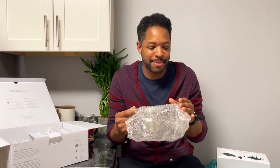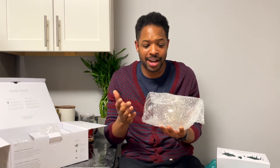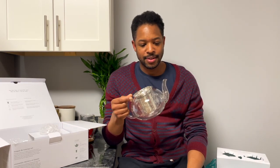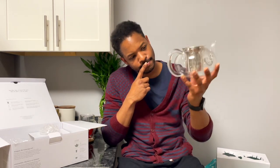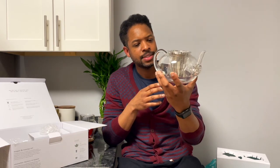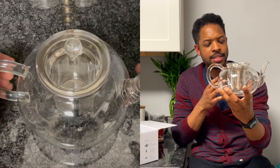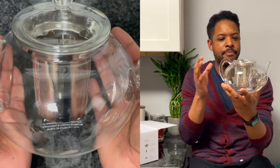I'm just taking it all in — it's a mix of anticipation, excitement, and shock. This came out of nowhere — the message on Instagram, everything. They just reached out: hey, would you like to receive this? Yes. And then this arrives. Wow. Another thing I love about tea is teaware, and it just adds to the experience of making tea.